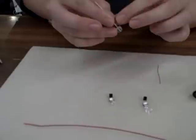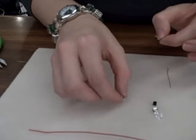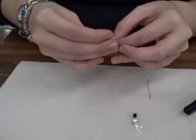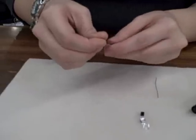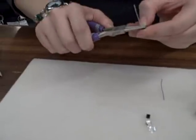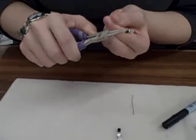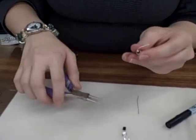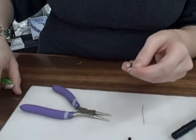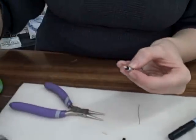You're going to start by putting your large bead down at the bottom, then your smaller one, then your rondelle, and your black one on top. Take your round nose pliers, create a loop, wrap it around there, trim off your extra, and then tuck it in. Make sure nothing's sticking out.